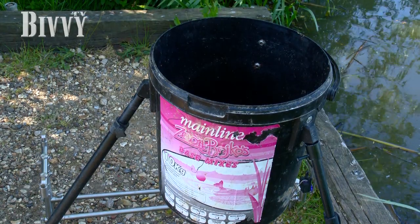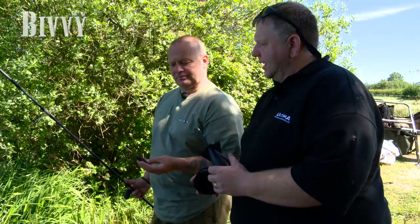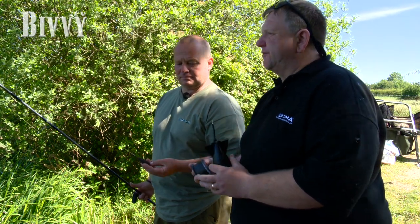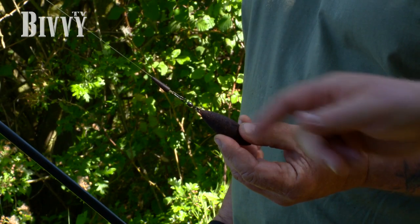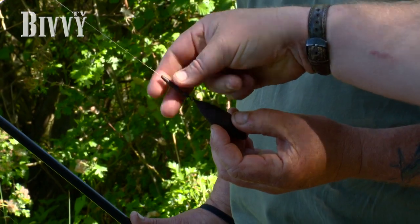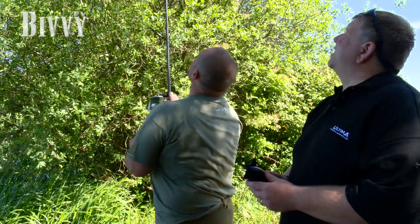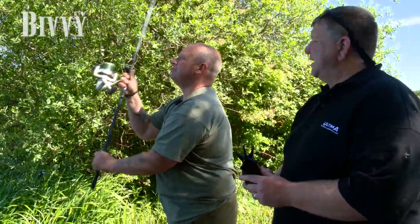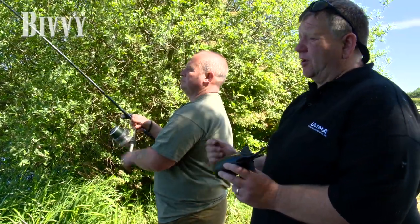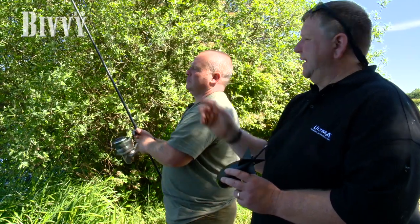Let's get the bait out and get spodding. We've found our area in the lake with a marker float out there. The setup is a high-S spod rod loaded with Power Plus Power Braid — spod and marker braid — with a 50lb shock leader. We use a speed link to clip the spod on, but first Lee clips it up without bait to cast a lead out to the marker float and set the distance accurately. That way you're not casting two or three spods with bait in them and missing the spot. Getting that rod clipped up to the right distance is your first key step.